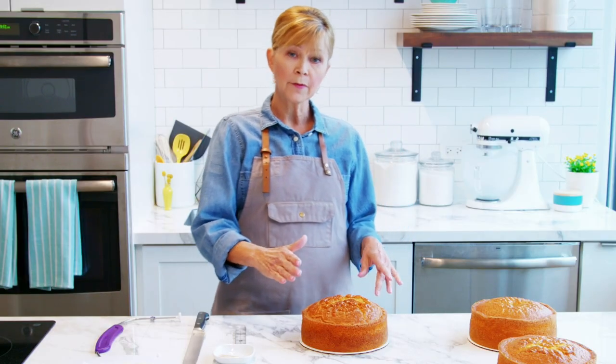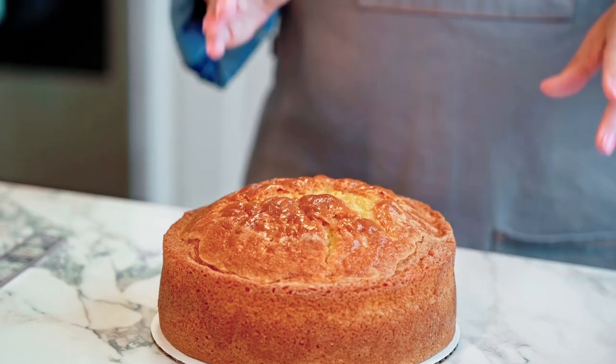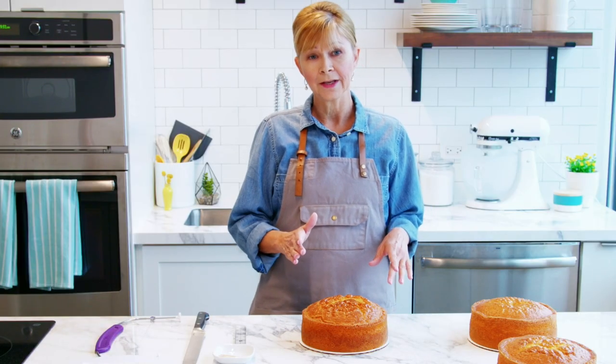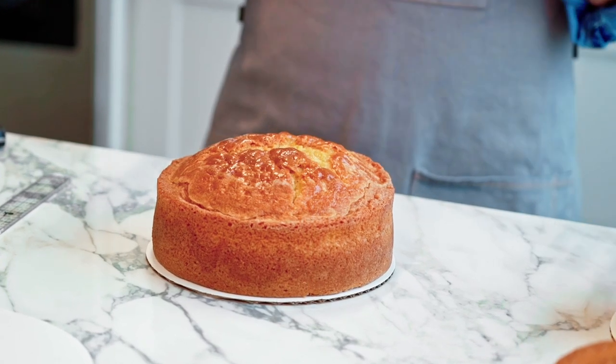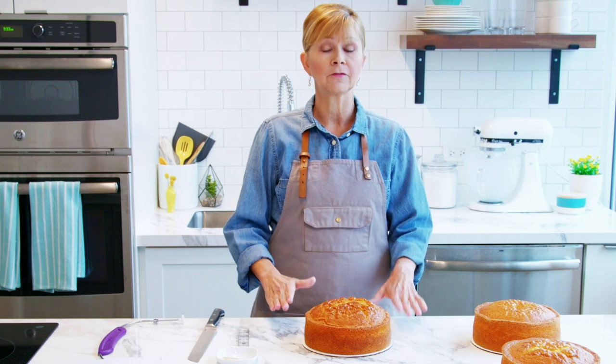A dome typically forms on the top of the cake when you bake it and it's not going to be even, but you can make a perfectly even surface by leveling it. This technique will help you ice and stack the layers because it's going to be nice and even. First I'm going to show you how to level the cake on a flat surface.